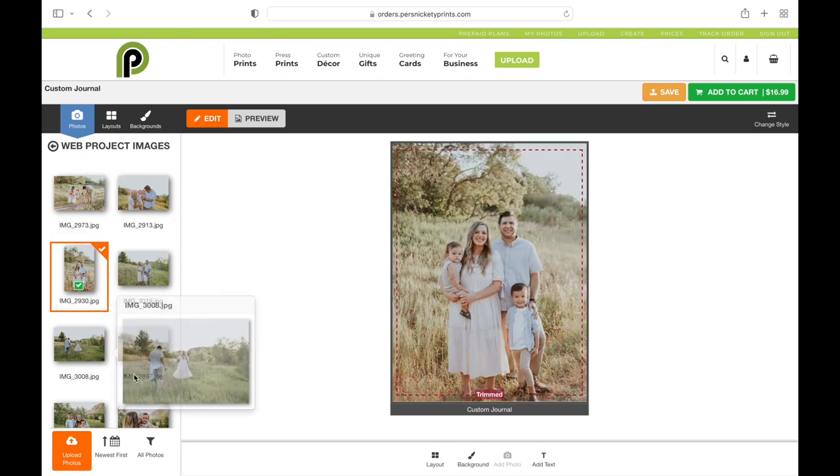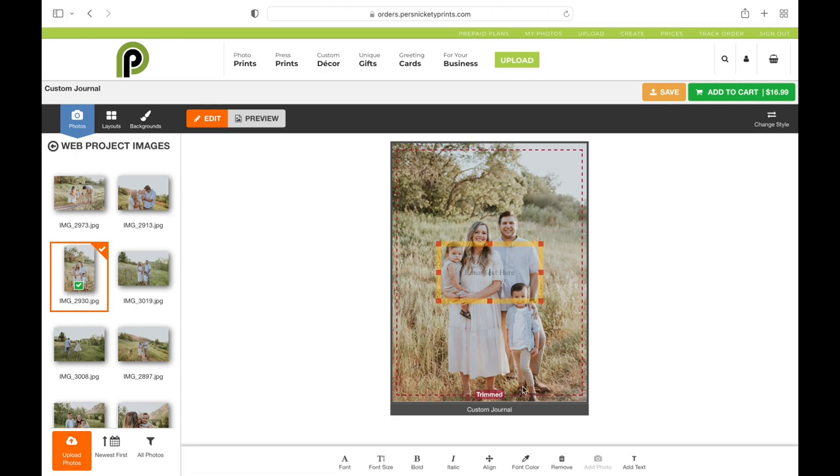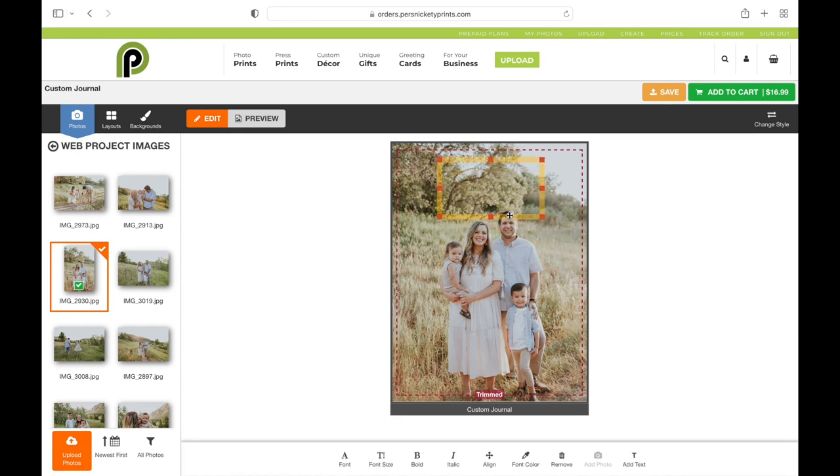You can adjust it, zoom in, and add text over the top of it. You can make it say exactly what you want — put Notes on here, Gratitude Journal — and label it however you want.